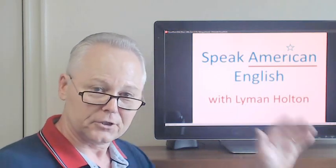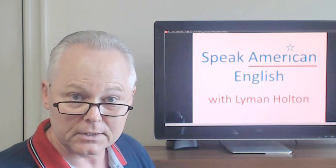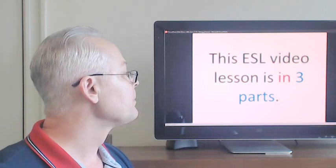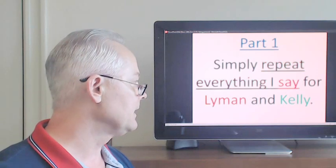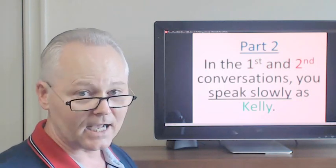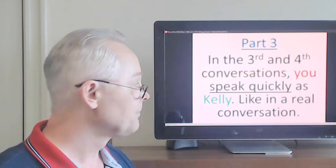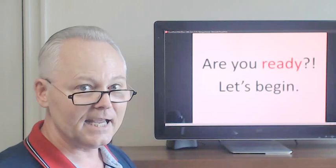Hello and welcome to Speak American English with Lyman Holton. In this conversation we're going to talk about the importance of reading the instructions when you buy something new. Many people don't like to do that, but it's a really good idea. This ESL video lesson is in three parts. Part one: simply repeat everything I say for Lyman and Kelly. Part two: in the first and second conversations, you speak slowly as Kelly. Part three: in the third and fourth conversations, you speak quickly as Kelly, like in a real conversation. Are you ready? Let's begin.